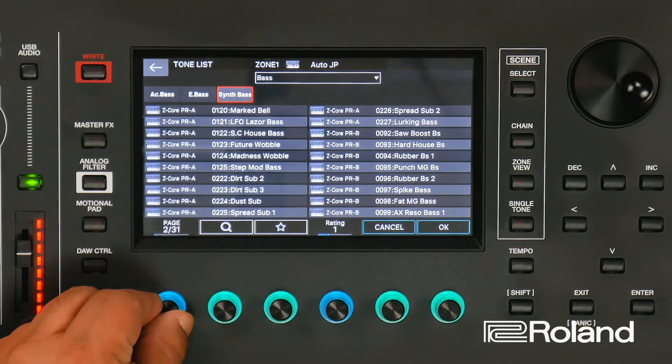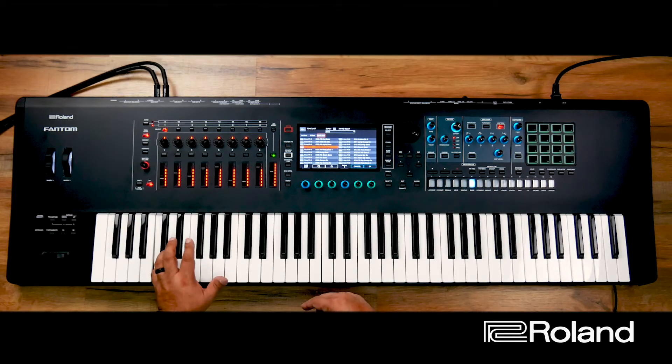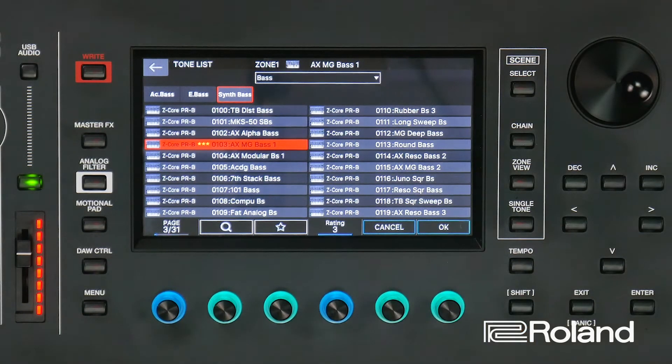Let's go ahead and go through another page. I might want to use this AX MG Bass 1. I like this bass, so I'm probably going to rate it at a higher rating. So maybe instead of one or two, I might use a three star rating.